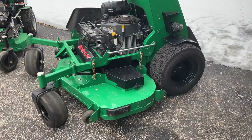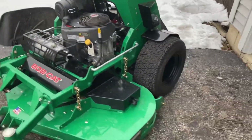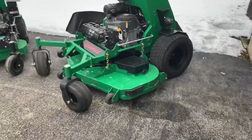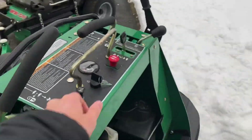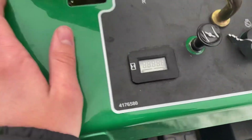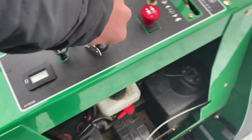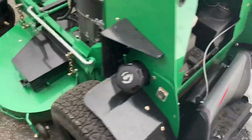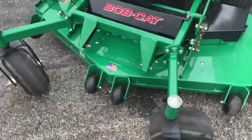This is the new 61 inch Quick Cat. This was actually a demo unit I bought through my dealer — I got it last night. It only has 25.8 hours, so it's practically brand new. I got a great deal on it, which is why I went ahead and picked it up this early.